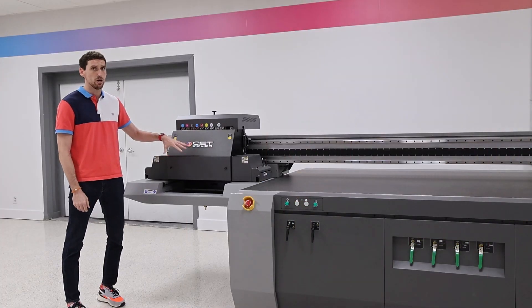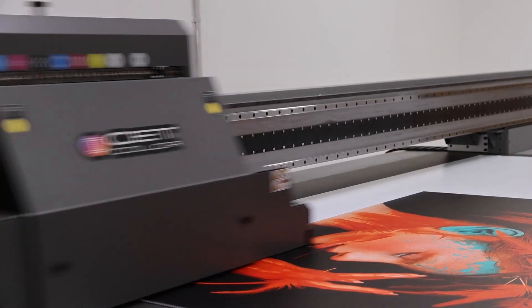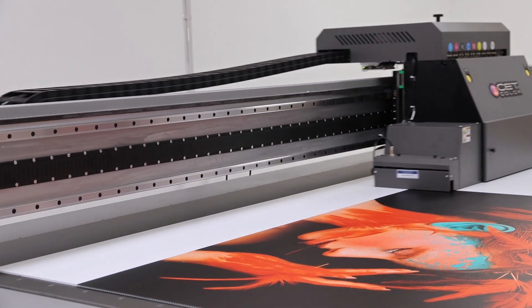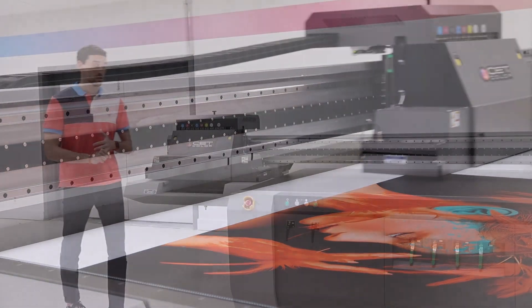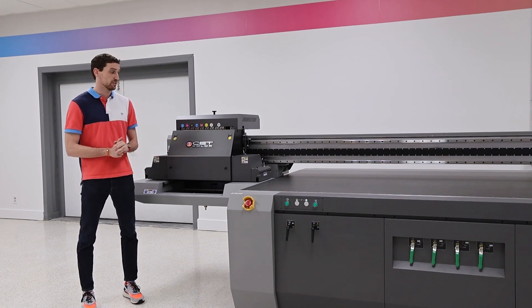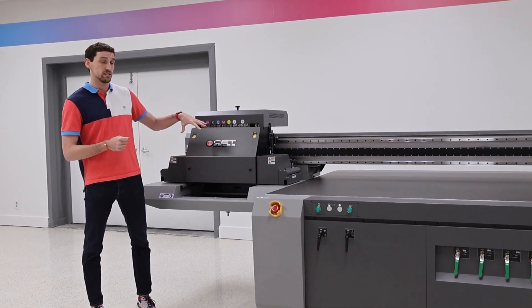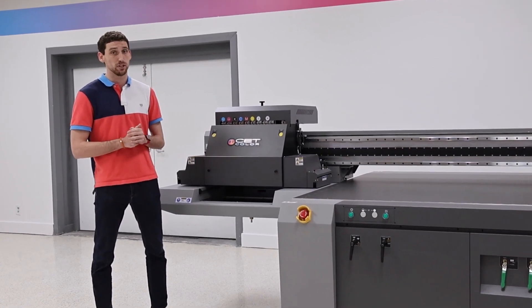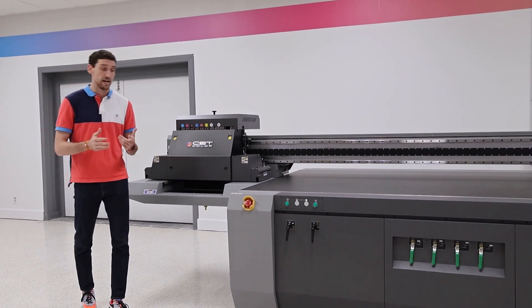Right now with this specific printer we've got six CMYK heads in here. You can start off with just two CMYKs if you wanted to. You can also add white into the mix, light cyan and light magenta into the mix. You can also add varnish into the mix — with our varnish it actually goes on our third row. It's a little bit of a different feature that allows for a clearer varnish. We don't have as much banding that can happen with some other manufacturers and ink types, and our LED system is set up to make it really easy to add varnish now or later down the road.